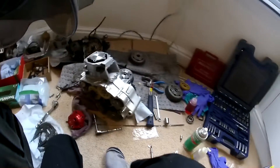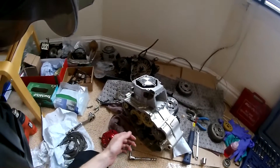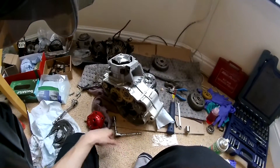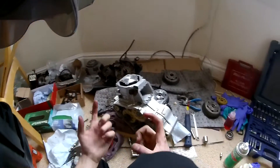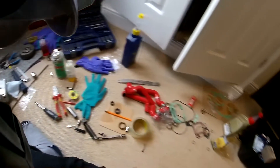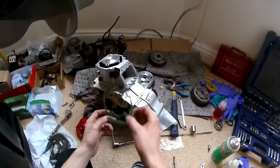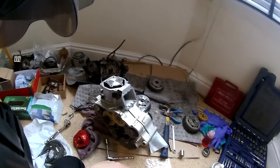Maybe some of you will check the squish next time you do a top-end rebuild. I always do it - it takes a little bit longer and sometimes you have to take the cylinder off two or three times, but if you're wanting performance there's no reason not to do it. I've spent literally the last hour just putting the cylinder on and taking it off. I also had to trim both gaskets because the cylinder's been ported and the gasket was overhanging the port. So yeah, it has taken a bit of time - hopefully that's it. See you guys later.